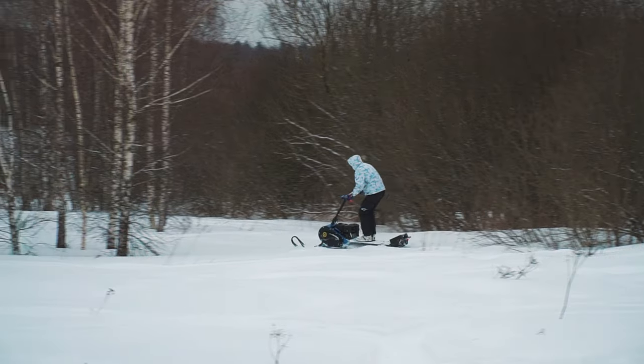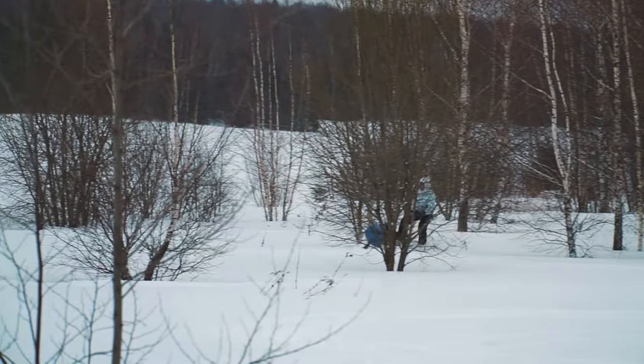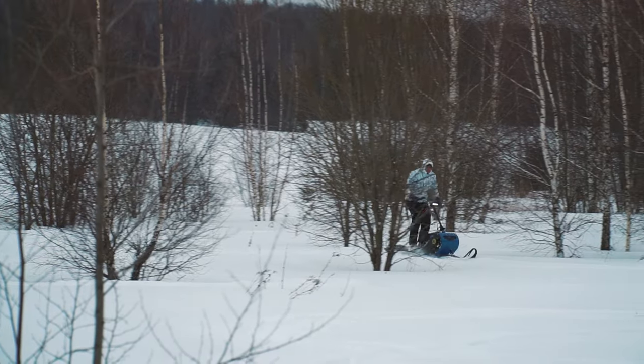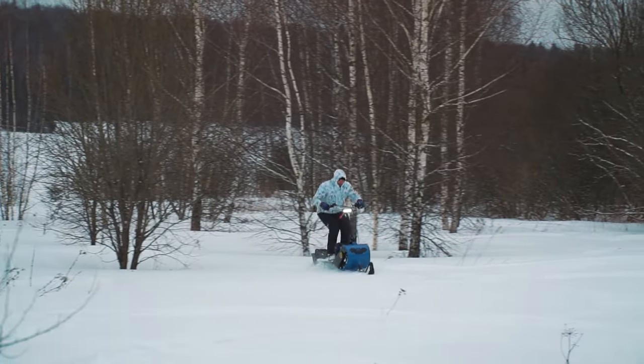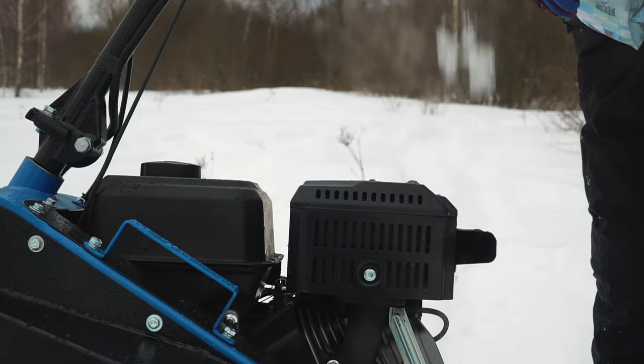Talking about disadvantages — I already mentioned the hooks on the platform. I would also like a more protective cover around the muffler to eliminate the risk of getting burnt, because the standard one may not be enough.